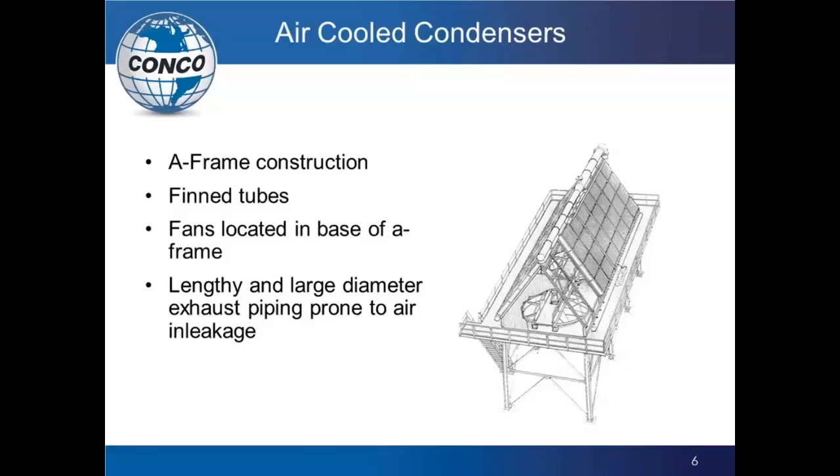It's critical that airflow exists and is unimpeded. One key thing to remember about ACC units is that they are outside in the elements, with lengthy and large piping — some steam piping, some condenser piping, exhaust piping — and it is all prone to air in-leakage, more so than a steam surface condenser because it goes through all the temperature variations from season to season.